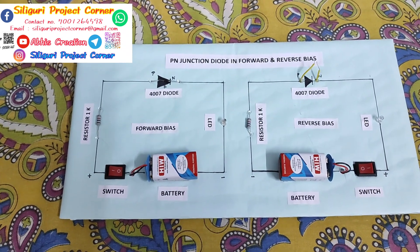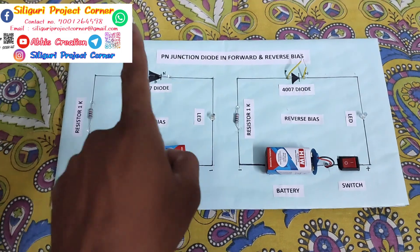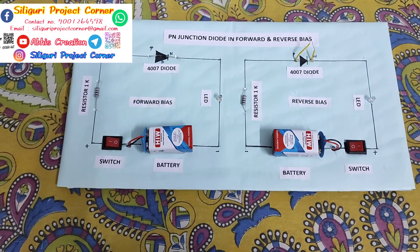Hi, this is Abhijit and welcome to Abhiscration and Shiliguri Project Connor. Today's project is PN Junction Diode in Forward and Reverse Bias. So, let's look at this.